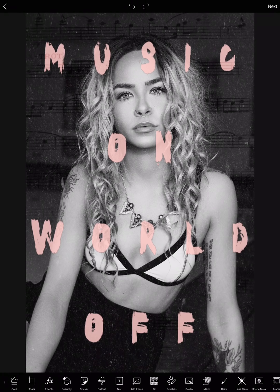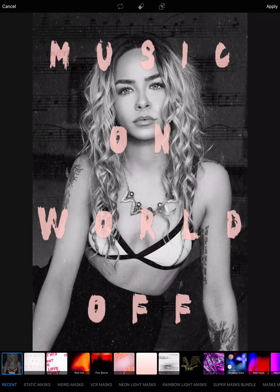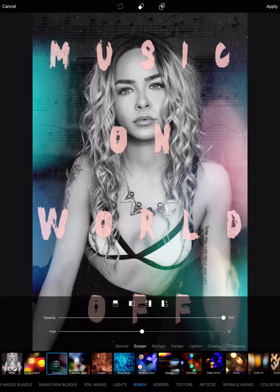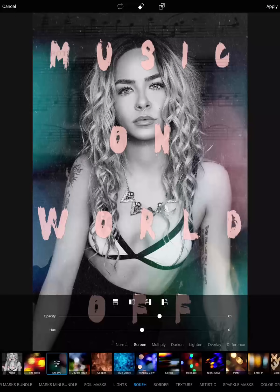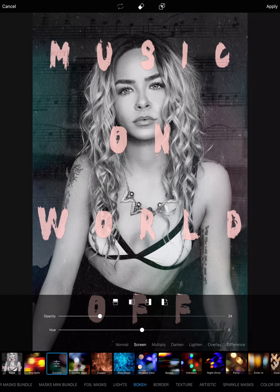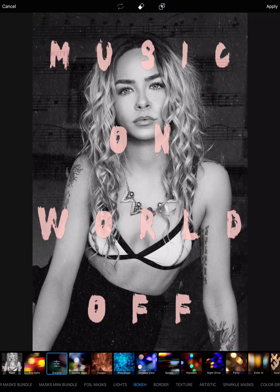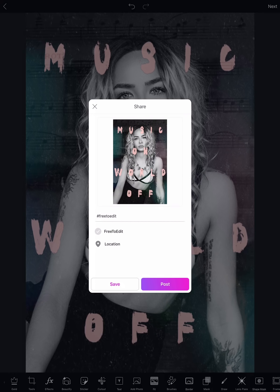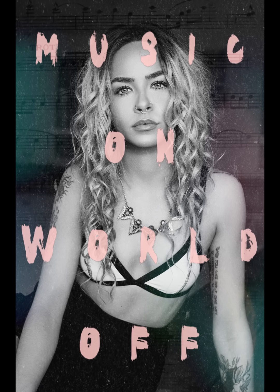Lastly, I'm going back to Masks and giving her a Bouquet effect. Using this one but putting the opacity down a bit — it just gives a little hint of color so it's not just black and white. Here's the before and after. And that's it! Just a few simple steps to create something cool.